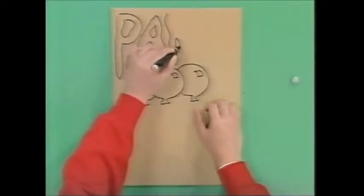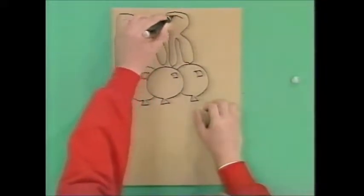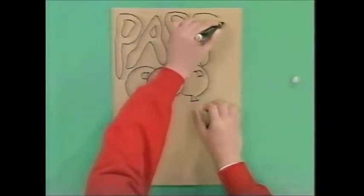It reminds me of those French Parisian posters done by that famous artist, Toulouse-Lautrec. So they're very French, very zany.